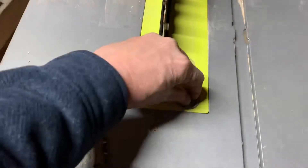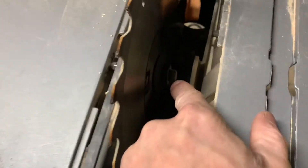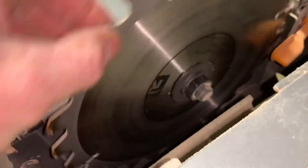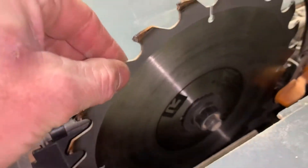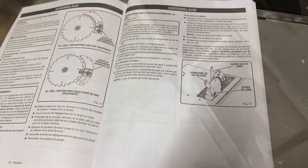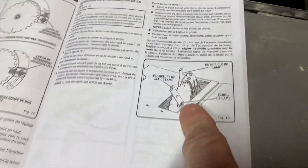I've never changed a blade on these things before. There's the nut right there. I need to figure out how to get some counter torque on that. I had to bust out the owner's manual — I can't believe I still had it. It showed me there are some spanner wrenches, and they're stashed right up here, so I'll pull those off.